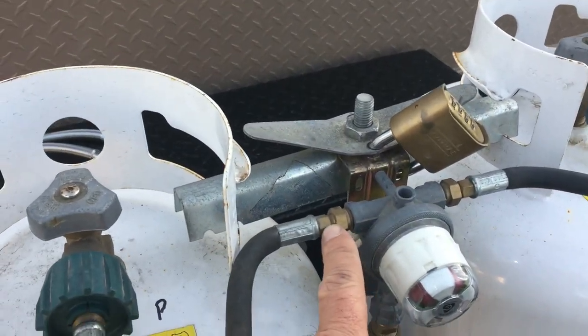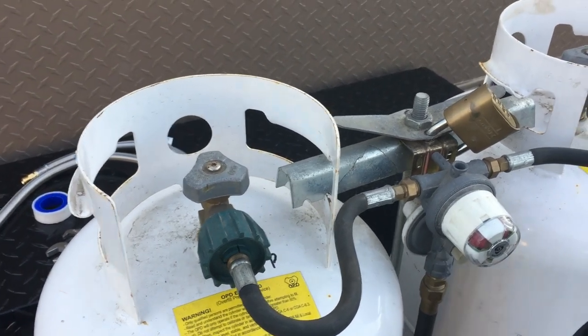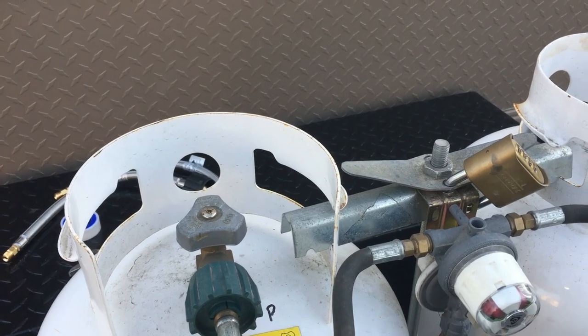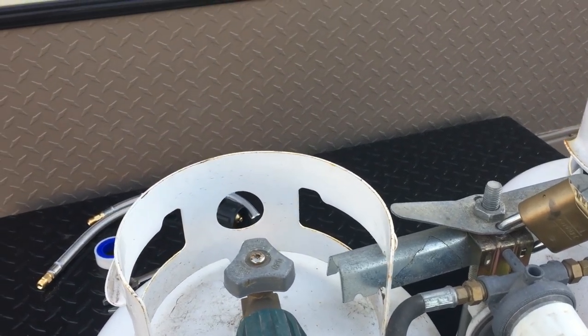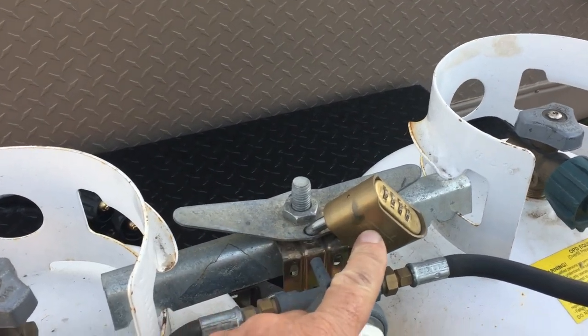I need a 7/16 and 5/8 inch wrench to take these off, so it should be a pretty straightforward replacement. I'll leave a link in the description below where you can get these braided hoses.